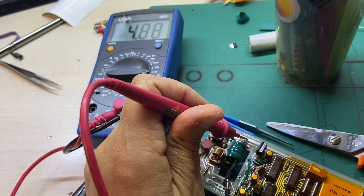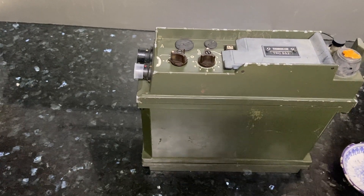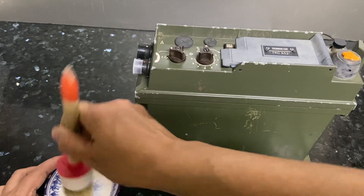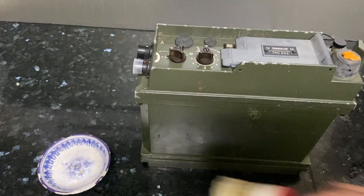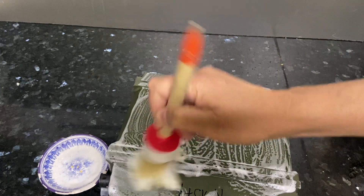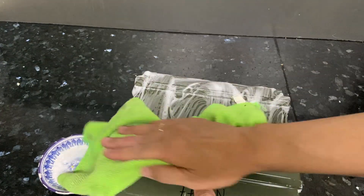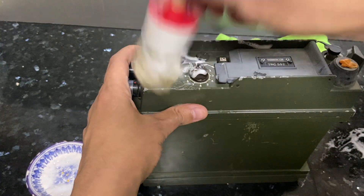And now time for some cleaning. I try not to add a lot of water and just use some dishwasher liquid. First, it's important to cover all the connectors that are on the radio so you don't get water inside the unit. This shouldn't be a problem because these radios are watertight, but it's easier to be on the safe side.